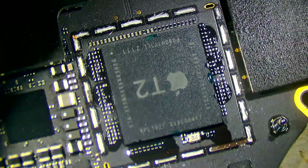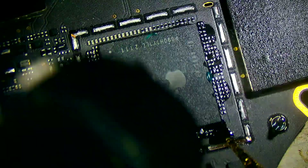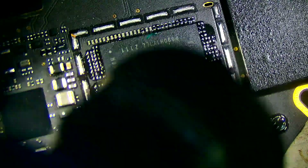This method is to save you having to re-ball a T2 chip if you ever come across it and have to remove it. This is my method for doing it and I thought I'd share it, so hopefully it helps someone out.